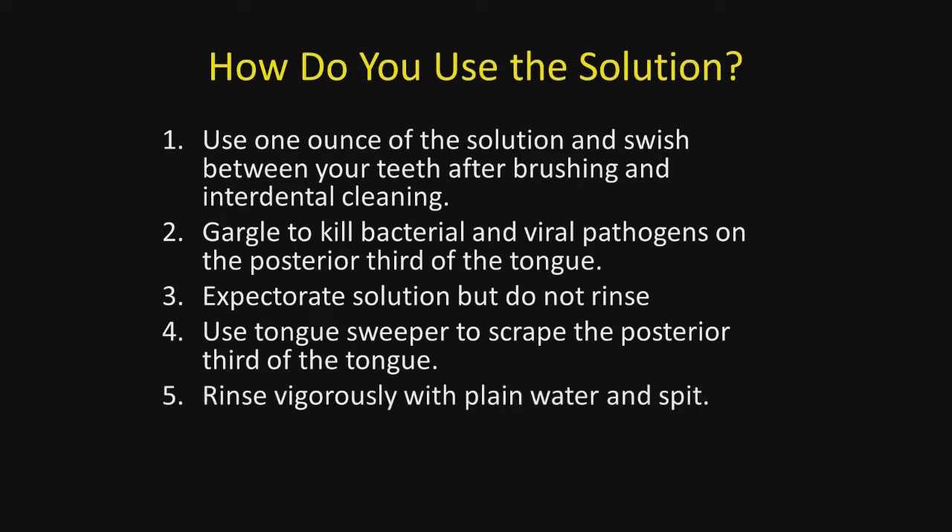Gargle to kill the bacteria and viral pathogens in the posterior part of the mouth, especially the posterior third of the tongue. Expectorate the solution, but do not rinse. Use the tongue sweeper — discussed in the next video — to scrape the posterior third of the tongue where most residual bacteria remain after brushing and flossing. Then vigorously rinse with plain water. In case you inadvertently swallow some, drink an eight-ounce glass of water either before or after using the solution.